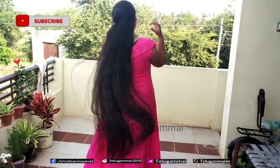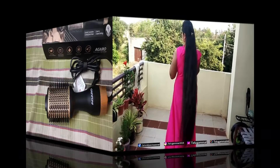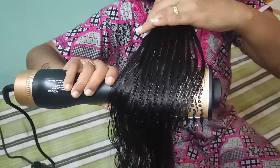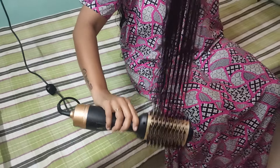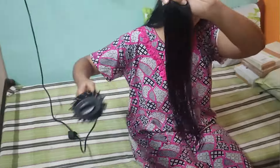My hair is very shiny and silky. You can use this weekly. I am using an Agaro hair dryer. I used the hair dryer in the summer season. We are ready for a head bath. We have a lot of hair growth. Apply this for summer hair care.